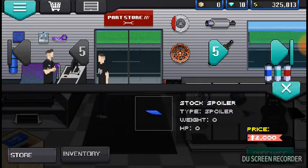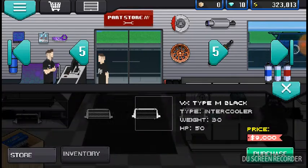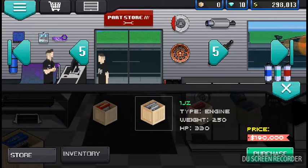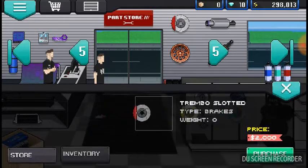Let's buy the stock spoiler and the basic intercooler. I don't want to spend that much money. I'll do a motor swap next episode maybe — we'll see what happens.